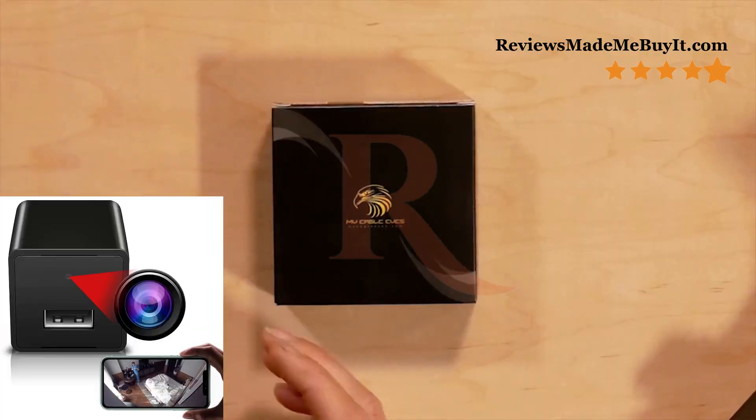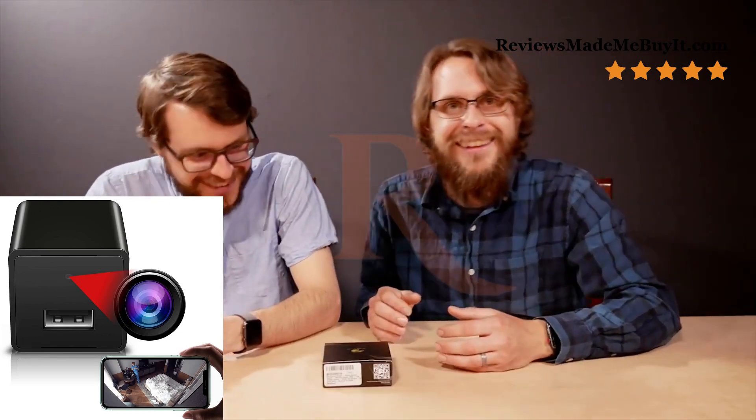Well, today we have the My Eagle Eyes Spy Charger Camera. It's a charger that has a camera at the end of it, and it's actually hard to tell, apparently.